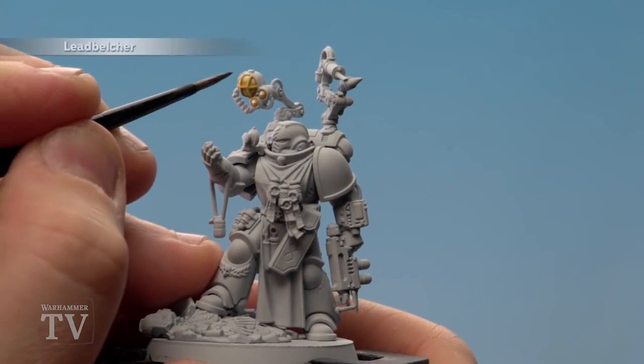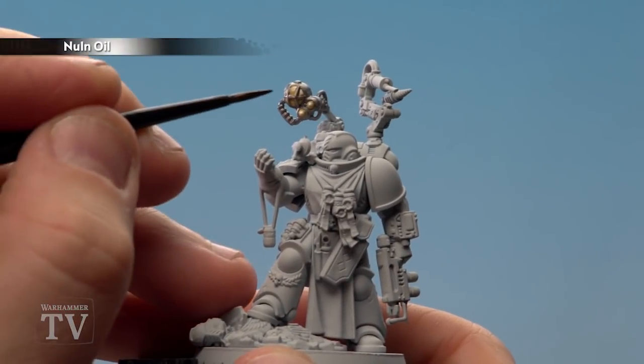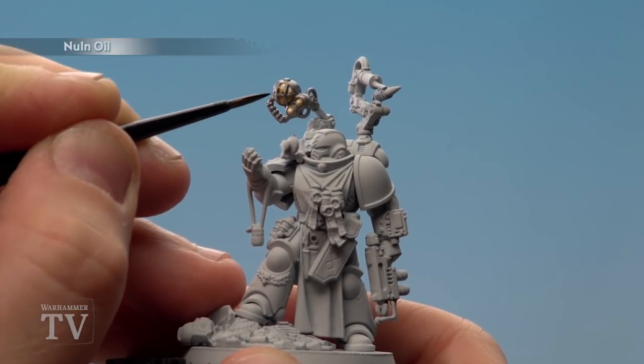Now using thinned down Lead Belcher, we're going to start painting the grille and the housing of the lamp. Using Norn Oil, we're now going to shade over all the metallic areas, but do be careful not to get it on the yellow areas.